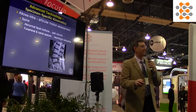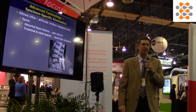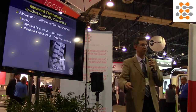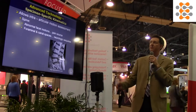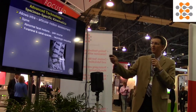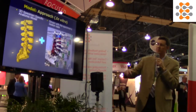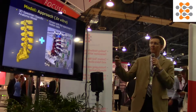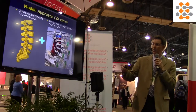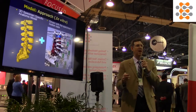Moving on to the future of functional assessment — advanced technology looking at specimen-specific kinematics. This is a marriage of a specimen-specific CT scan and reconstruction combined with that same specimen's own kinematic data. We CT scan the specimen, go to the lab, collect kinematic data, and combine the two.